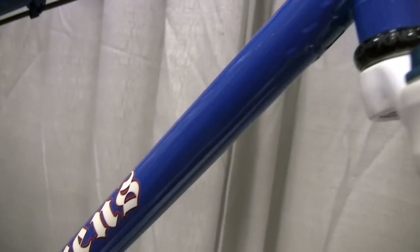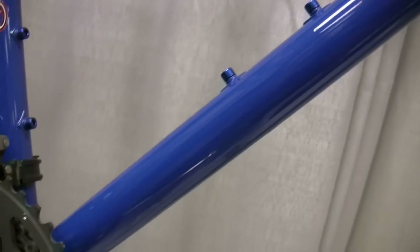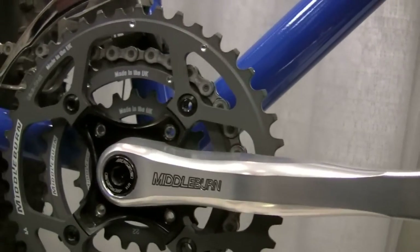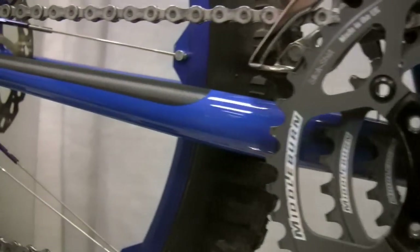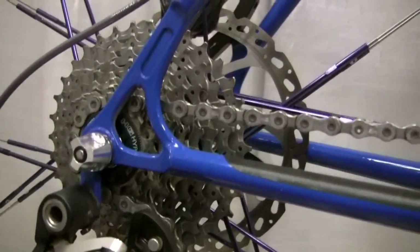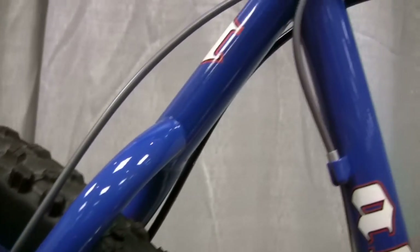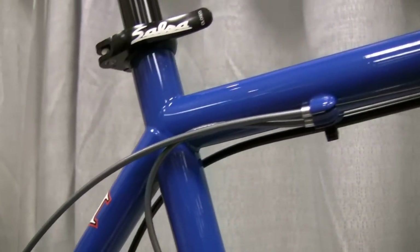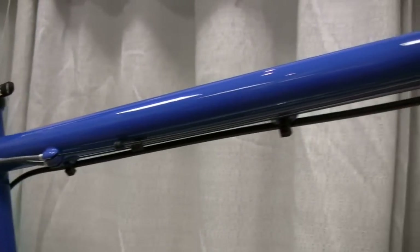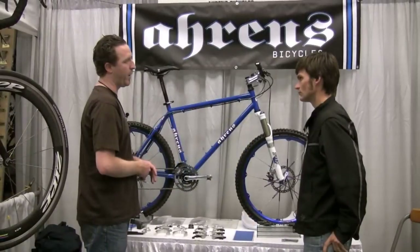The reason we switch the materials around is for a certain type of ride quality. The 853 is a little bit stiffer than other materials available. Columbus has a nice externally butted C-Tube, so you get some stiffness around the bottom bracket. I employ a shorter rear end, shorter chainstays, slightly lower bottom bracket for better handling. Then we go with the Tange in the rear, which basically takes the edge off. It gives a very distinct ride quality.